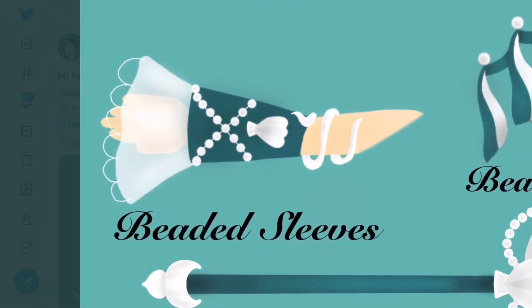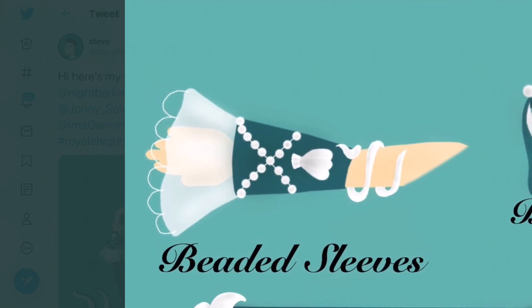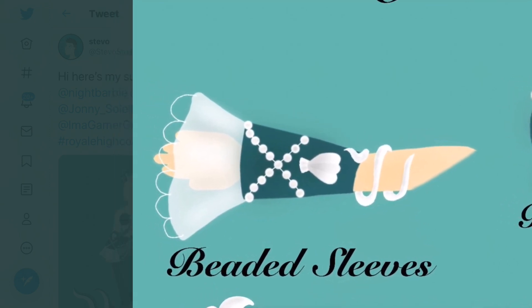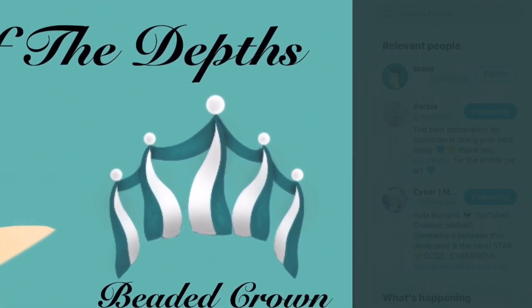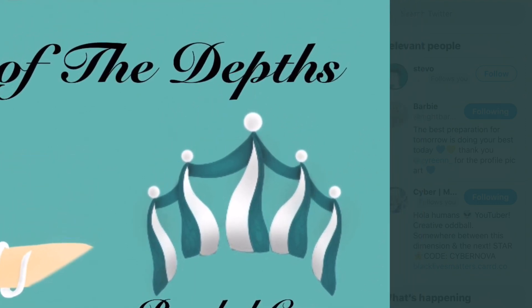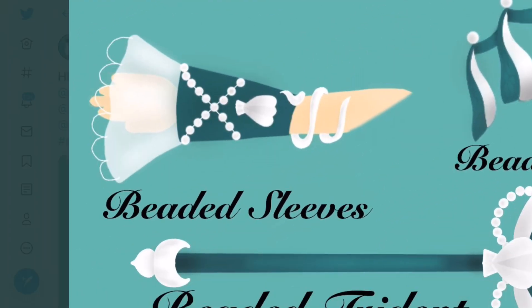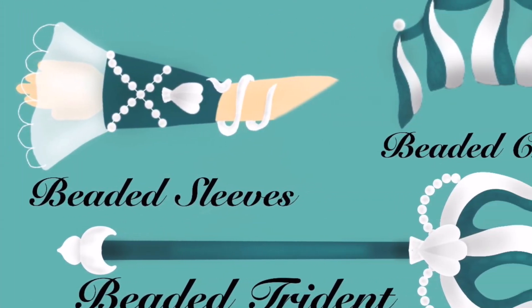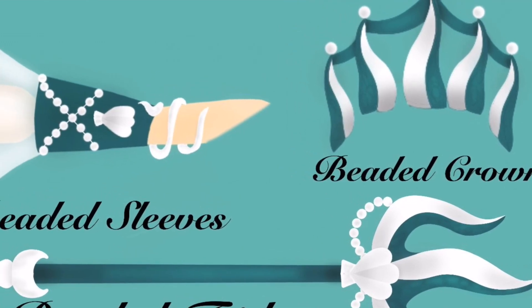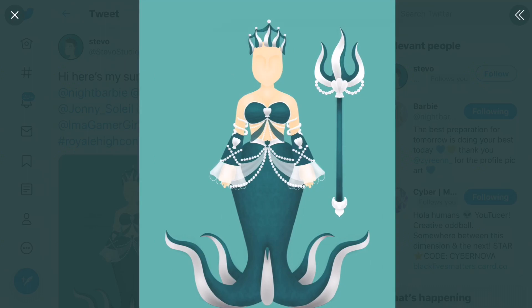There are beaded sleeves - oh my gosh, they also have shells, I love that - and you can see some pearls going across as well as some translucent material. Then there's a beaded crown that kind of reminds me of the Mermaid Royalty crown, though it looks quite different. You can see pearls at the top which add a cool touch, and it also has little tentacles. And to put it all together there's a beaded trident - that is so cool, I love this concept.